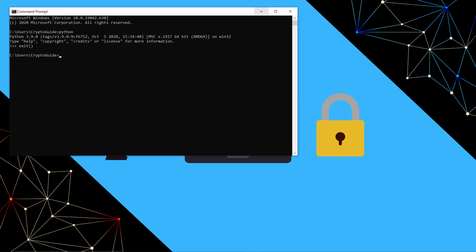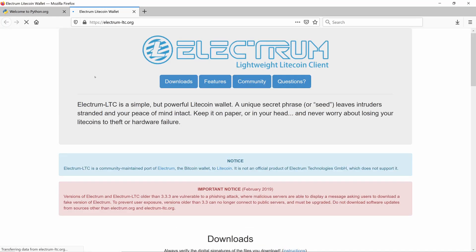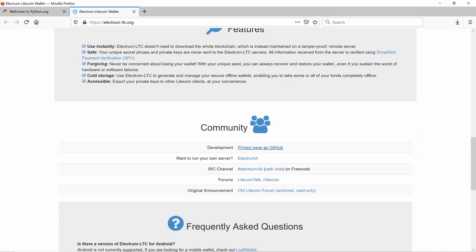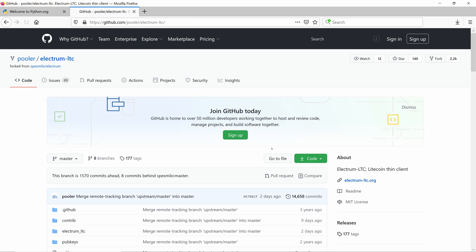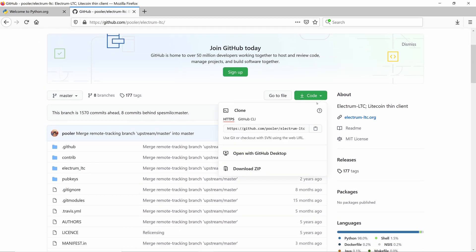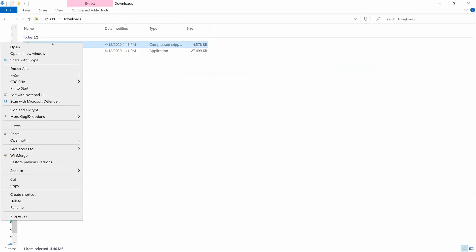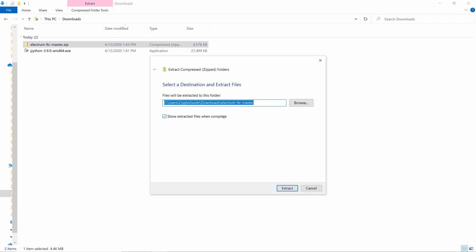We'll leave the command window open because we'll use that later. Next, we'll grab the source for Electrum LTC and go straight to the GitHub for that. We'll assume you don't have Git installed, so we'll just download the whole thing as a zip folder. We'll unzip the file using the Windows default tool and stick with all the defaults.